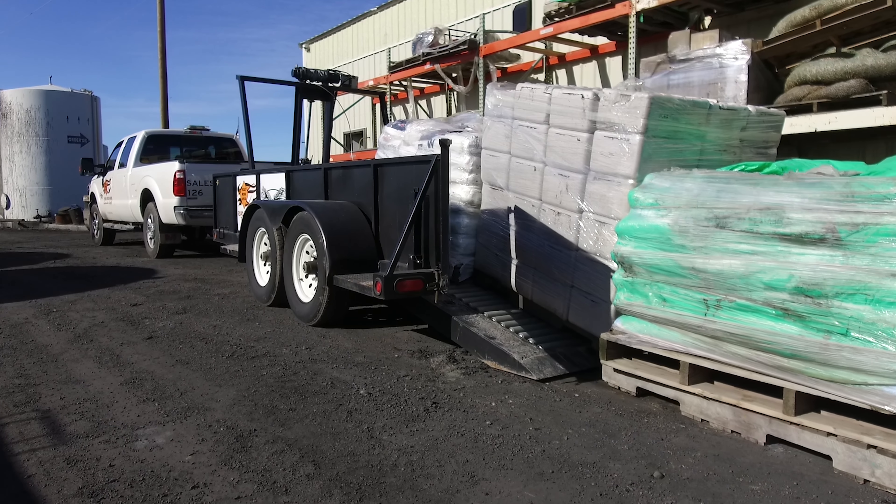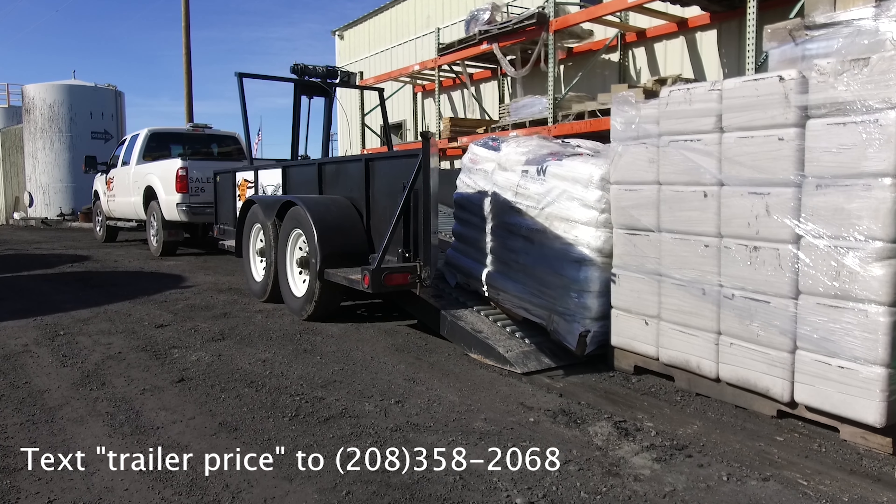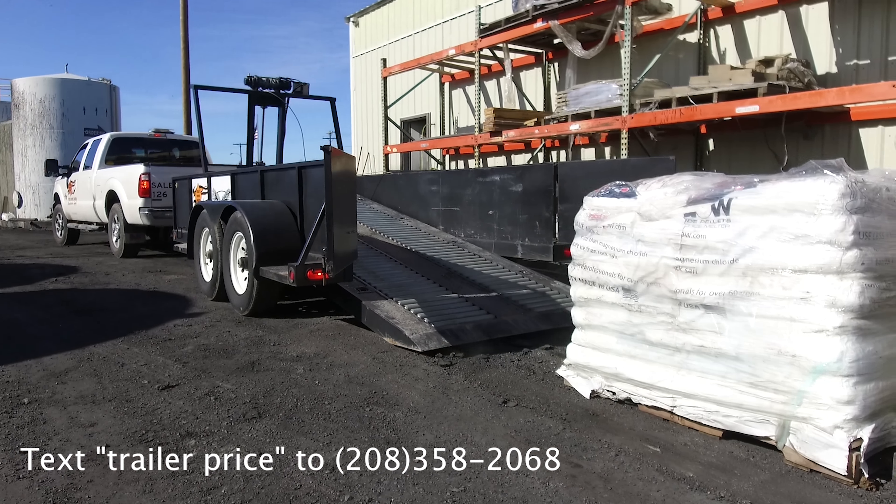Pallet delivery just got easy — as easy as 1, 2, 3 — with the Pallet Master 720.